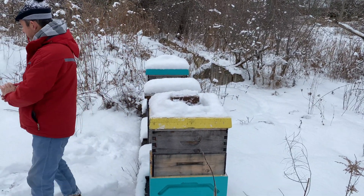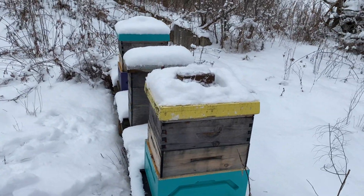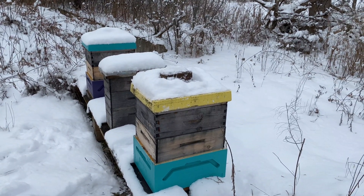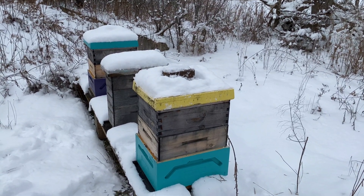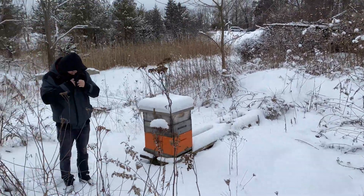They're doing well, they're still alive. This winter hasn't been bad. If it's really cold, they can die — the whole colony? Yeah. The winter of 2017 was the worst and a lot of beekeepers lost a lot of hives. The bees just froze to death and died.